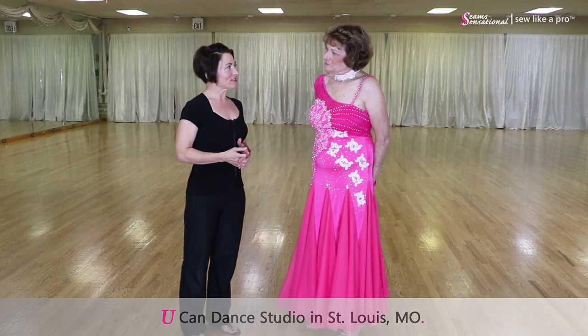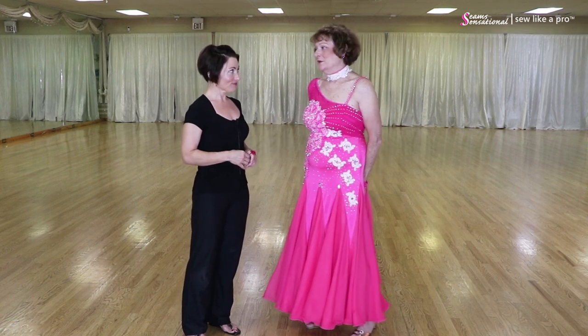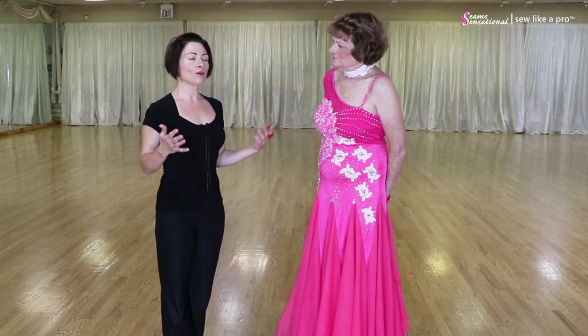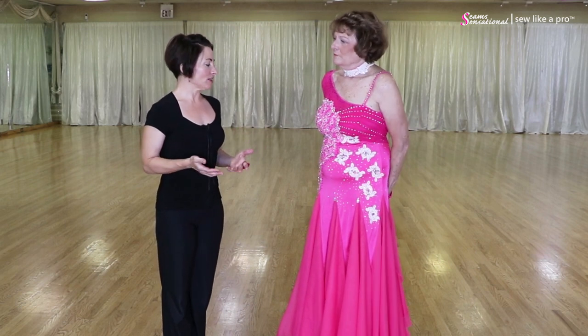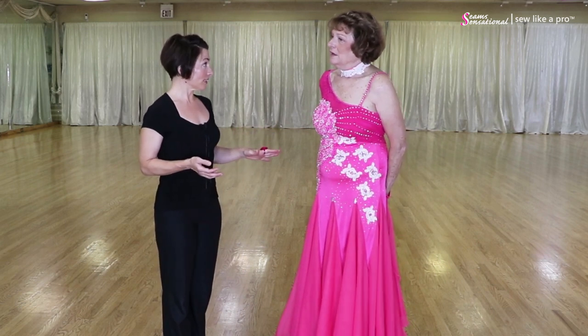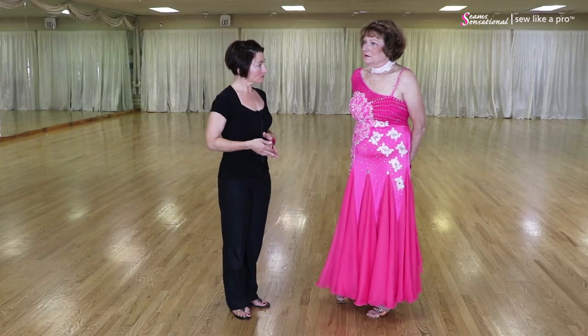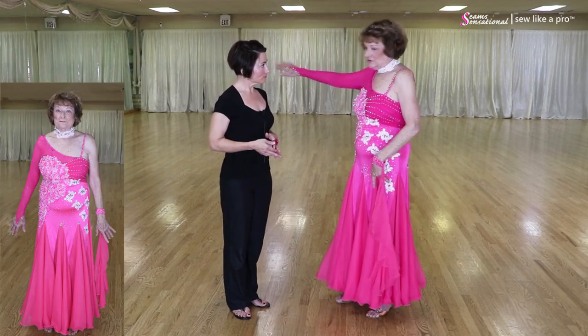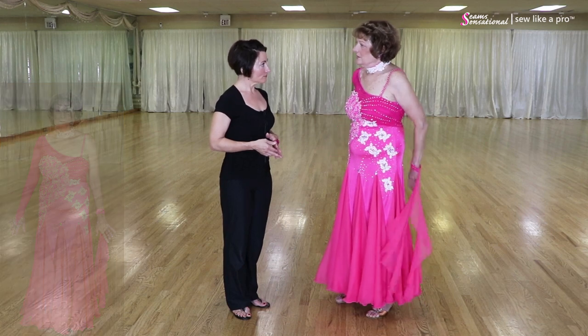Pat, you've been dancing for quite a while because you said this dress was 18 years old. It's my second dress. As Pat and I were doing our pre-interview, she said, 'I want to know how can I update this dress, because I really like the color.' She likes the idea that one arm has a sleeve and the other one doesn't — it just seems to add more drama.